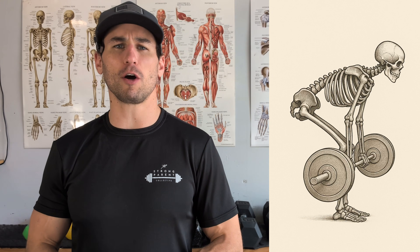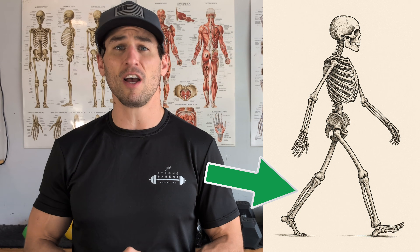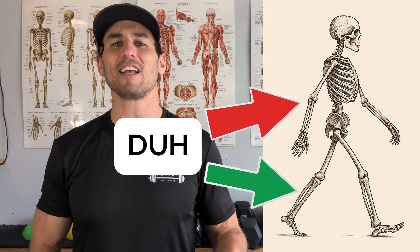Now that we understand that our spine is the stable base of our body, let's move forward and talk about force production. Primary force production in our body is accomplished with the legs — we walk around on our legs, not our hands. So let's talk about how we optimize the lower extremity and how we keep our hips, knees, and ankles nice and safe as we lift.